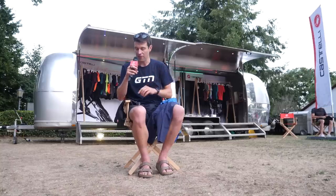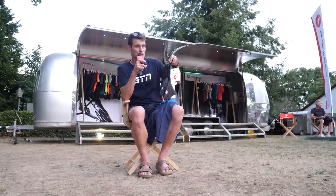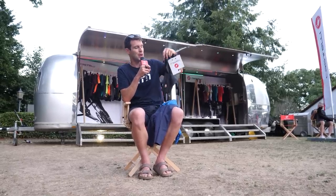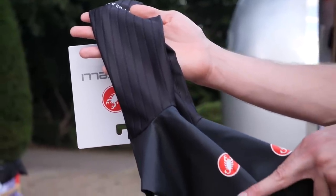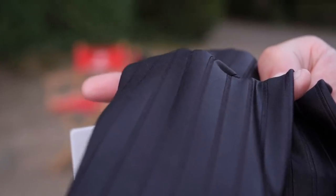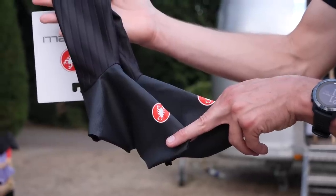We also have a couple of other products coming — some aero shoe covers. This isn't something we've actually seen in triathlon before. Yes, we've seen people wearing speed socks, but these actually go on over the shoes. They've done a lot of testing with different variations of materials, and what they've opted for is an inverted speed strip — the material dips in for those speed strips — and then a slightly different, rubbery kind of material going over the shoes.